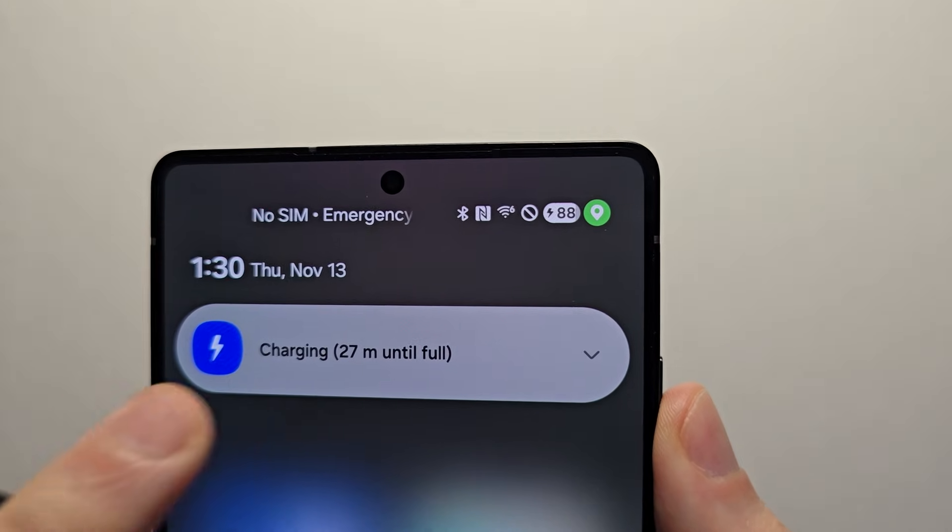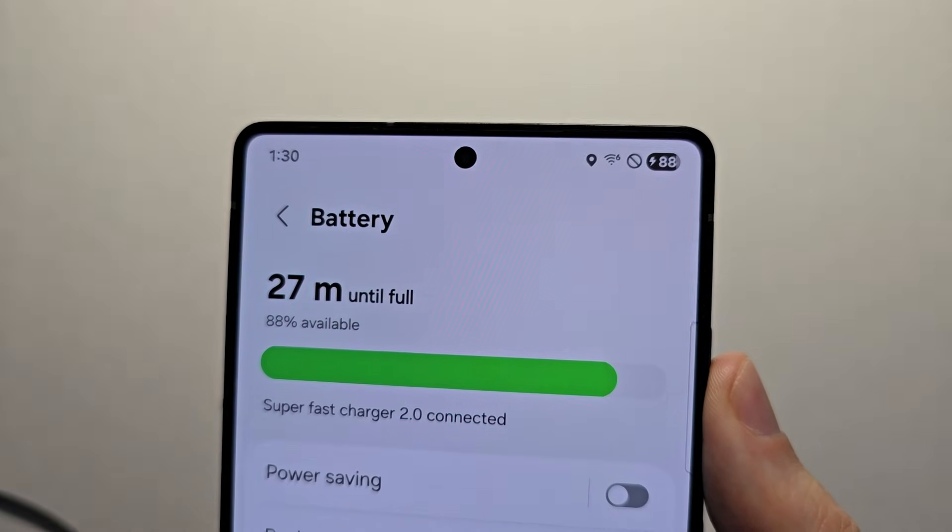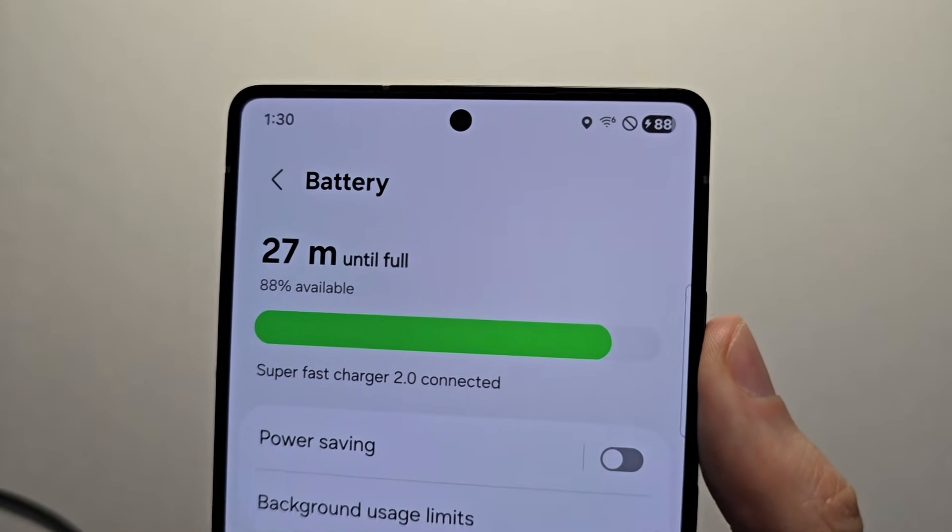It's annoying that not everything above 45 watts supports it, but this is how it works. Okay guys, thanks for watching.